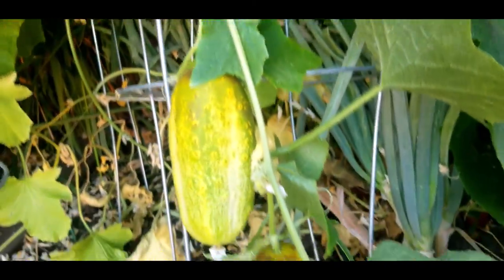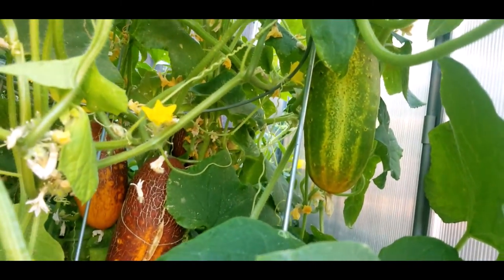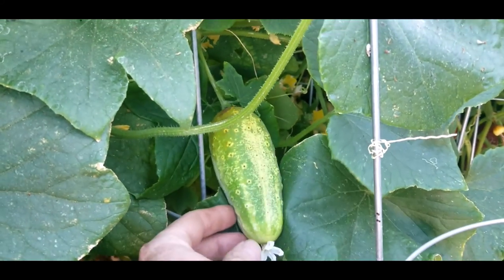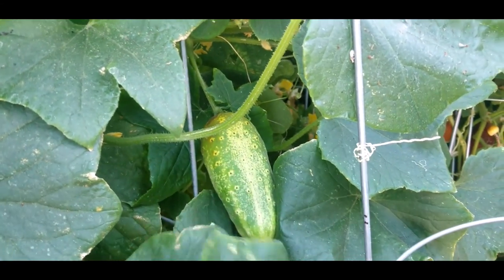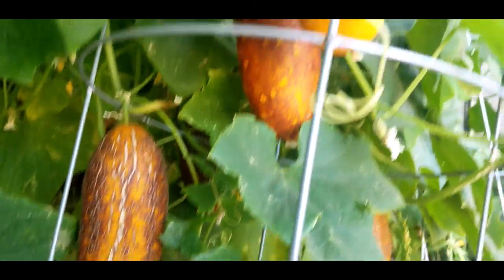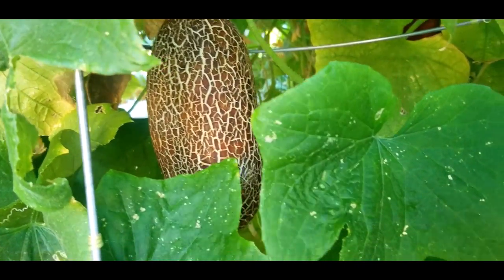Here are some that are a little younger and one that's maturing. Here's a young one — you can start to see the dark on there. There's some right there, little ones. Those ones are maturing. A young one, definitely a mature one there.